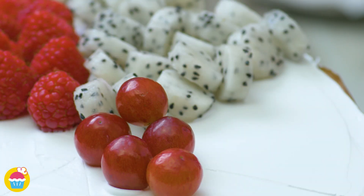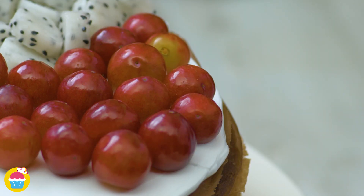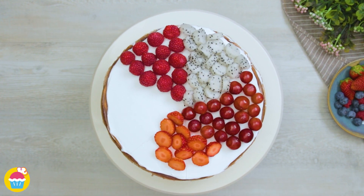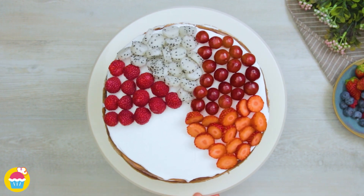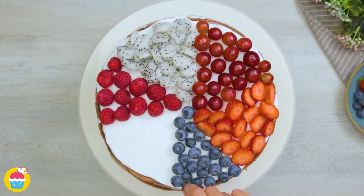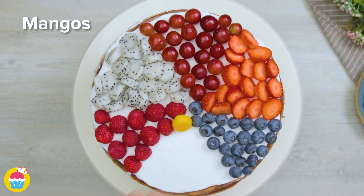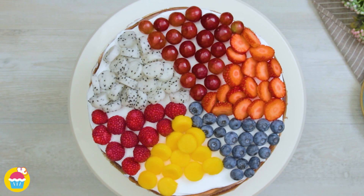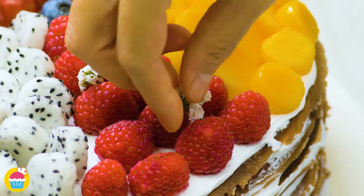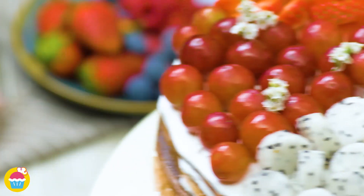Let's be generous with these. Adding grapes next — we've chosen red grapes, you could use green or black, even a mixture. Strawberries come on next, sliced neatly. A few blueberries. Now last but not least we'll add our mango circles — a colourful array of fruits. Add some little flower decorations as a finishing touch.